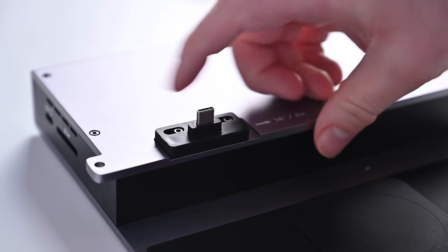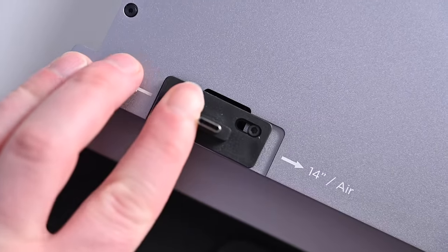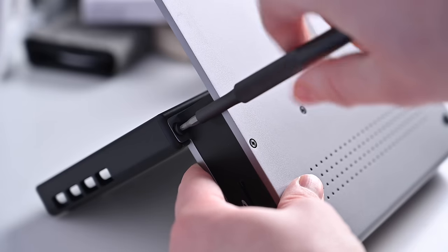Before you tighten the screw down, you need to make sure that this little slide is in the correct position. In this case, we're going to set it up for the Air. Everything is now installed.